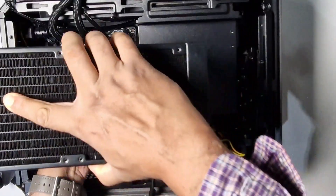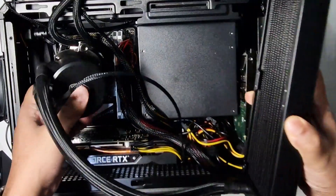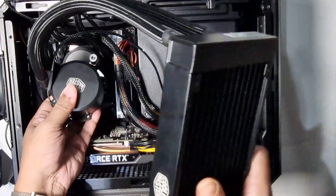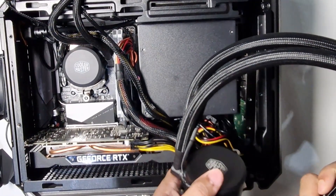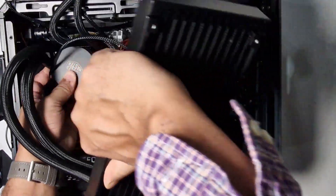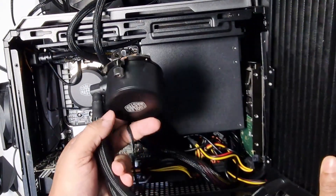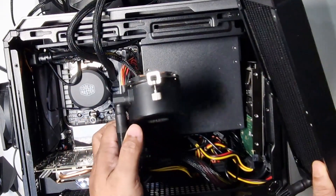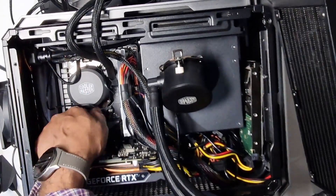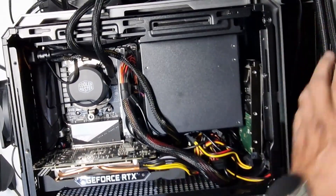I can't route the pipes that way. It has to sit very close and it's a very confined space. I might have to do some trial and error. I can't put the radiator at the top — it won't fit there — so it has to go on the side, which is the only place with maximum space. I also noticed this cooler doesn't have RGB, which is fine since I don't need it in this case. I'll need to disconnect all the RGB connections from the old cooler and remove it — just unscrewing the two screws on either side.